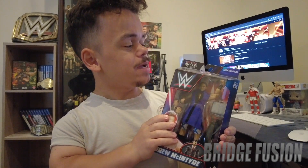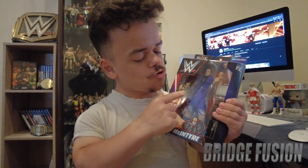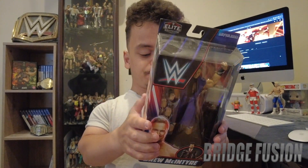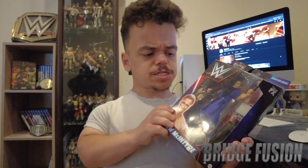Hey, what's going on guys, BridgeFusion here and today I'm with you for another video. Today's video is my WWE unboxing of WWE Elite Series Survivor Series of Drew McIntyre — yes, it is a builder figure with this one. I can't actually remember the name of who you build, so let me know down in the comment section below.